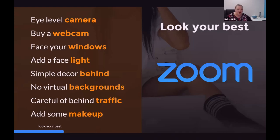Let me summarize how to look your best. Move your camera around so it's at your eye level. Try to buy a webcam when we can finally get them again. Face your windows rather than have them behind you, and add a face light - a lamp or one of these circle lights - to help bring your features out. Behind you, reduce any clutter. My preference is not to use a virtual background unless you're not going to move much or you have a great green screen. Face a wall behind you, be careful of traffic moving in and out, and add some makeup - it makes a big difference.